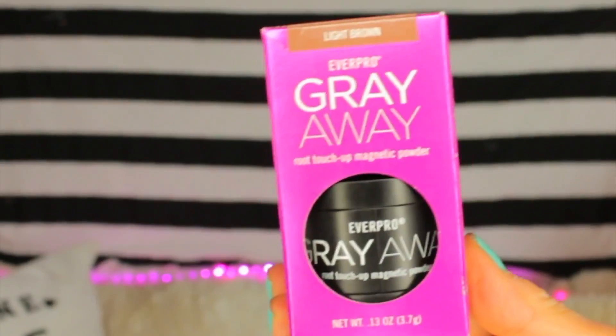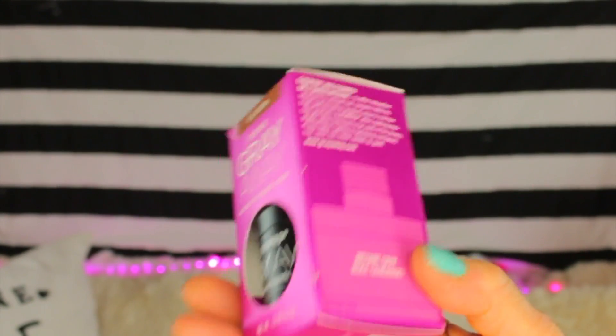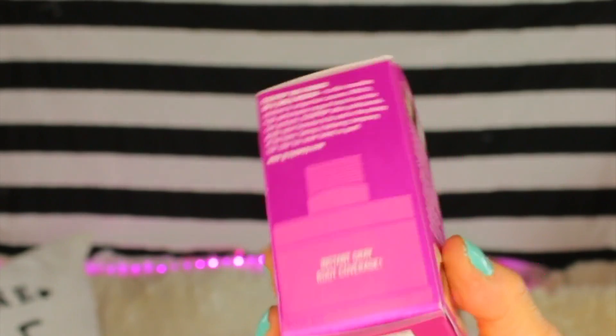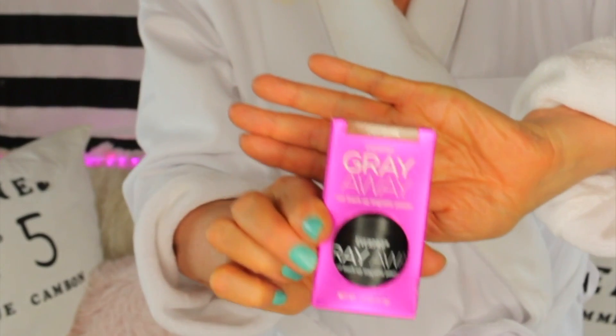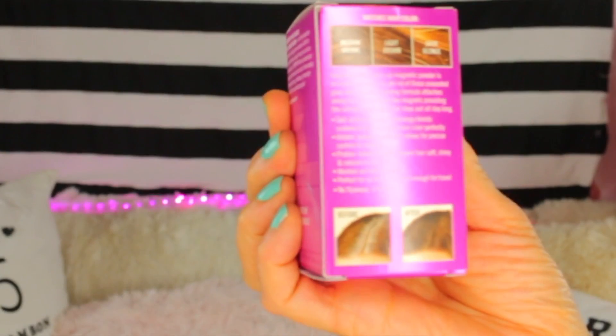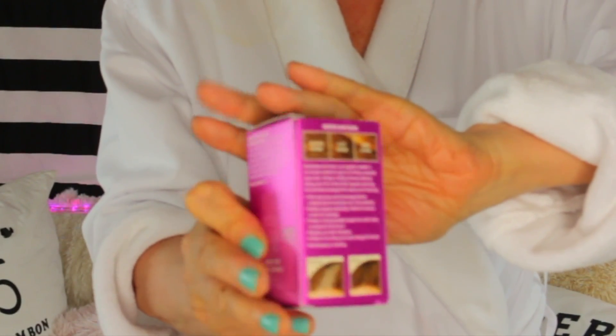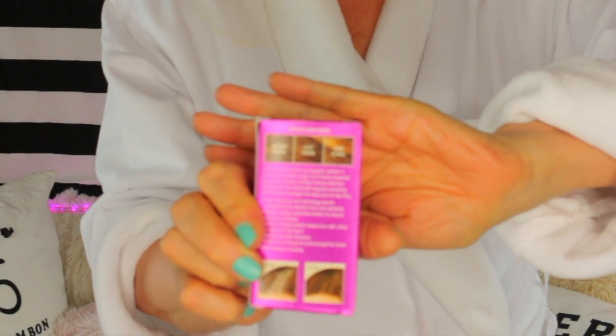Let me tell you a little bit about this. It's a magnetic powder. Here's the box — it's called Gray Away by Ever Pro. Gray Away root touch-up magnetic powder is an instant solution to get rid of those unwanted gray roots. Its unique binding formula attaches along each hair strand like magnets, providing the ultimate coverage that stays put all day long. Self-adjusting color technology blends undetectably and matches hair color perfectly. Hidden sponge applicator allows for precise control and coverage. Protein-infused powder leaves hair soft, shiny, and natural to the touch. Washes out with shampoo, perfect for on-the-go and small enough for travel. No flyaways or dusting.